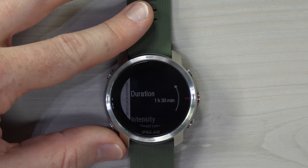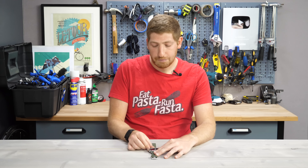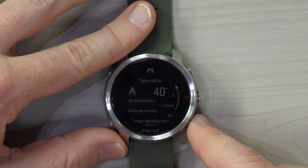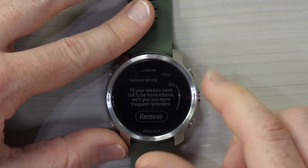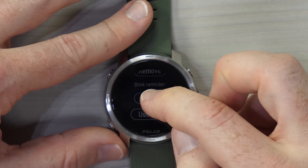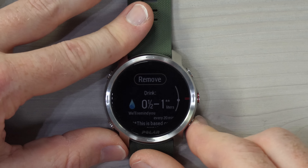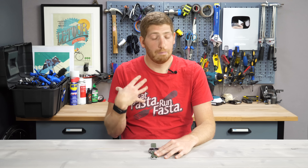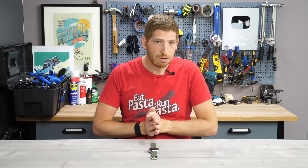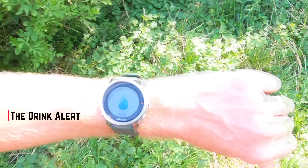If we go to smart carbs, the duration has to be an hour and a half or higher. Then you choose the intensity zone — we'll go with Z3, a little bit higher than long run pace — and the carbs per serving you want. It'll say I should be taking a total of 40 grams of carbs and remind me roughly twice over the course of the run, at 20 grams per serving. You can add a drink reminder on top of that — I usually go every 20 minutes. It recommends between half and one liter every 20 minutes based on sweat rate conditions and what it knows about me. Then choose 'use now' and a new icon shows FuelWise is enabled. Keep in mind this doesn't account for weather, so it's a bit static, but it's certainly better than nothing.